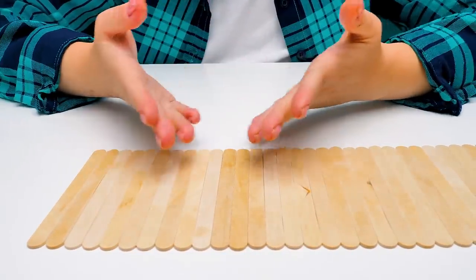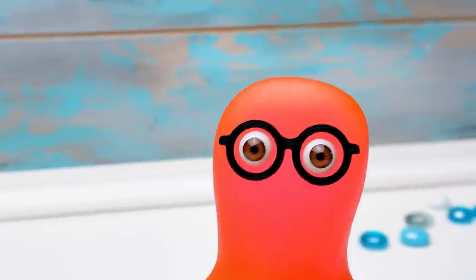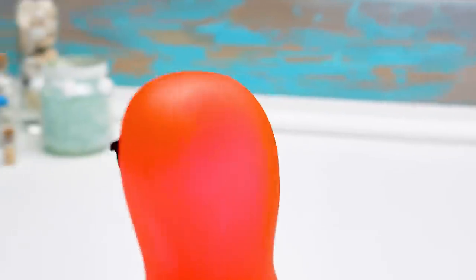Hi guys! Today we're gonna use a lot of popsicle sticks! If you guys are just as curious as I am, give us a thumbs up and stay tuned!